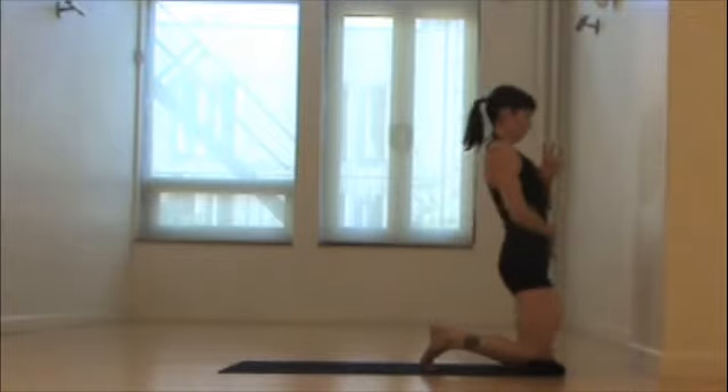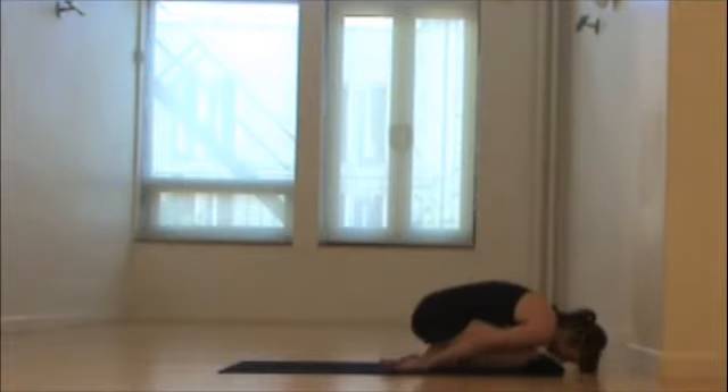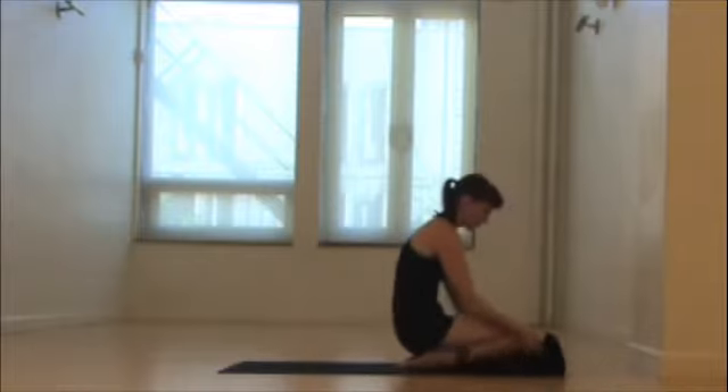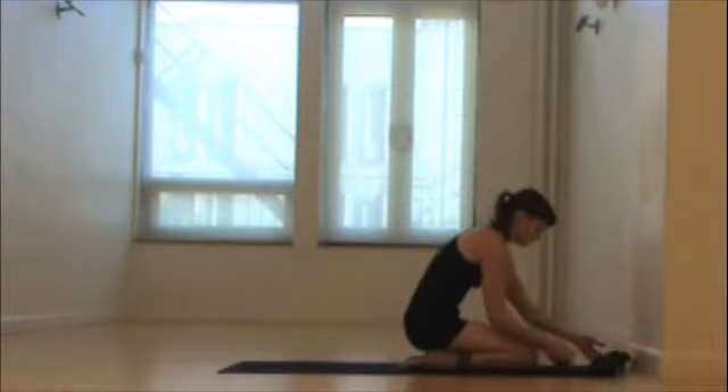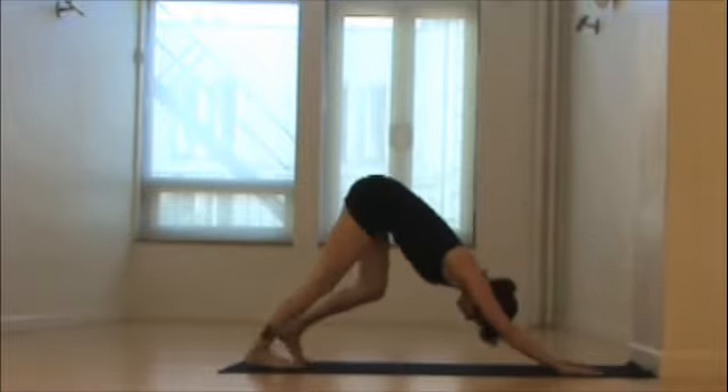Bring your hands to your heart at namaste, pulling in through the navel. Come back down and bow, child's pose, releasing the low back with your deep breaths. Slowly come on up, unroll the mat once again and return to downward facing dog.